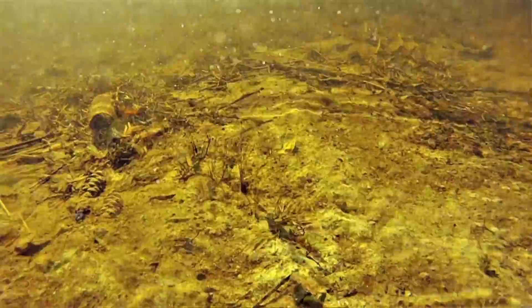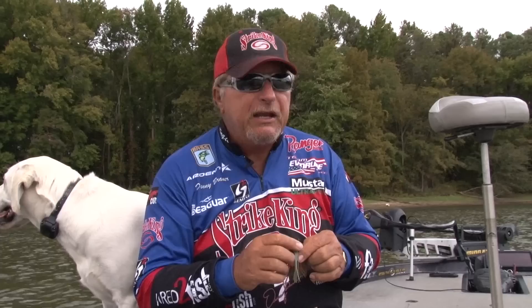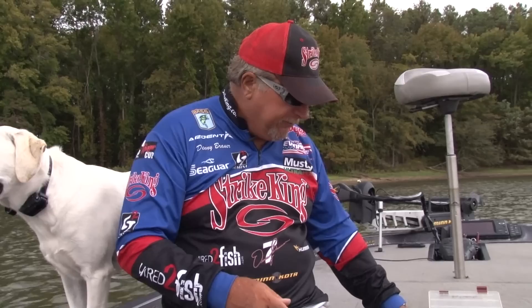We got to looking and wondered what we could do to kind of match the needs as far as downsizing. Because there's times you're smallmouth fishing, there's times you're on a fishery that's got little bitty fish and you need a smaller bait. And let's face it, there's times these cold fronts go through and the fish get real finicky. So we sat down and went back to the drawing board.